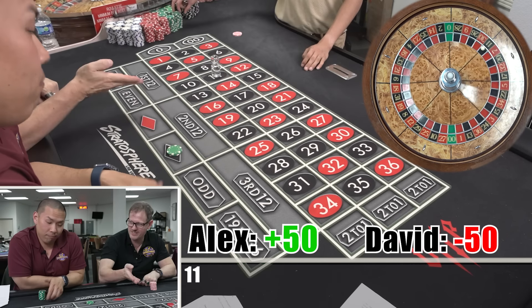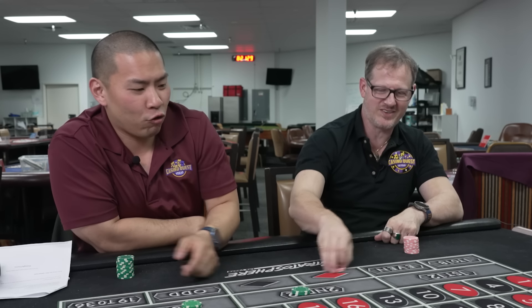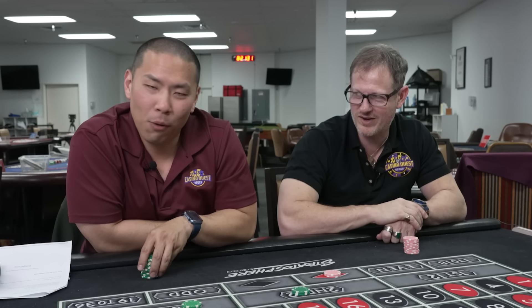Right out to second base. Just straight — so easy. Straight to second base.